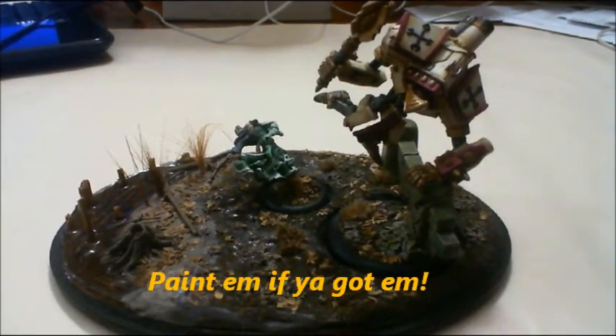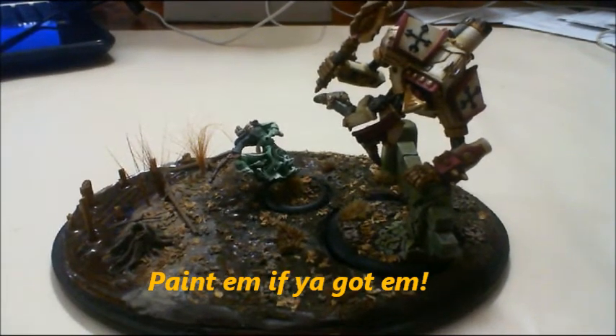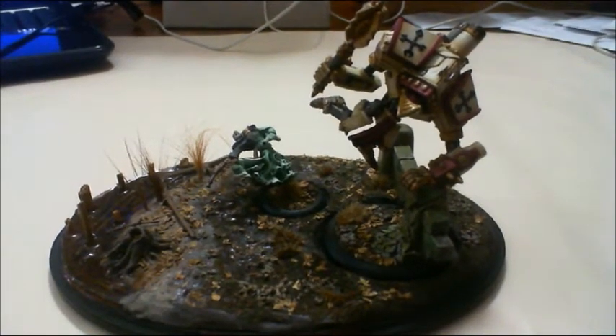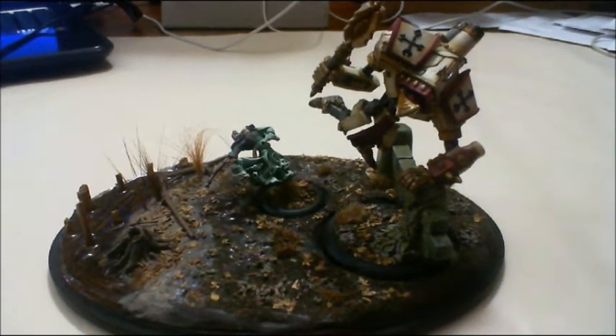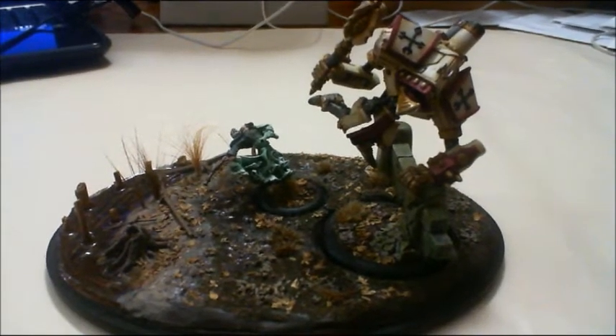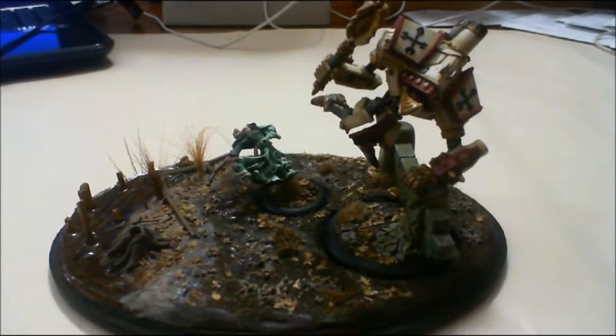Hi guys, General Splatton here. Today I'm doing a video response to Mad Gollum. He has a 100 subs contest going right now where the contest is to talk about your favorite conversion and why and how you did it. I'm not known for my conversions, but I've got one that I'm pretty proud of.